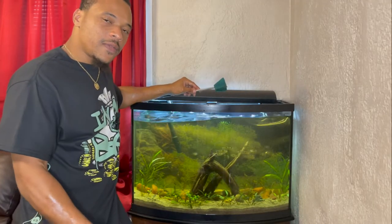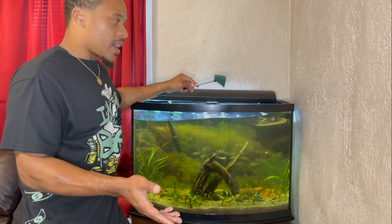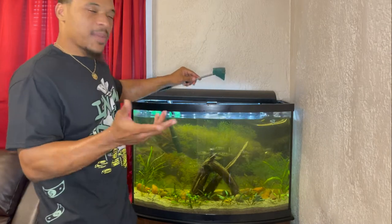Let me know in the comment section what fish I can put with these exodons, because I've been wanting to get some tankmates for them but I'm not sure what would work. Just let me know in the comments.